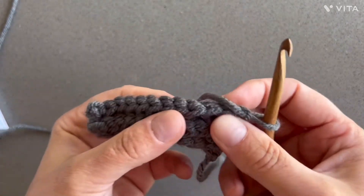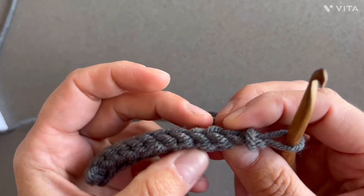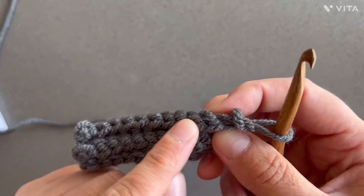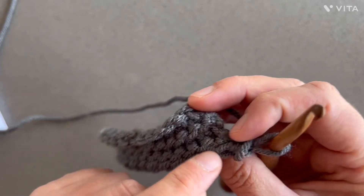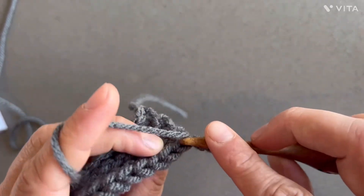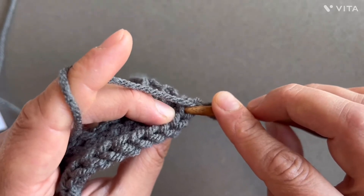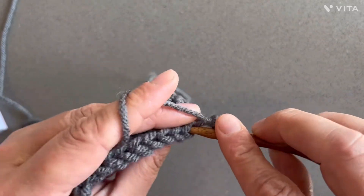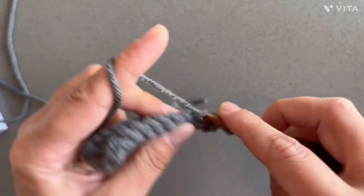Now we're gonna repeat row four again. As you can see it's like a three-dimensional stitch — you have the front side, the top part, and then the back part. So into the back loops only — not these back loops, but these on the other side — slip stitch all the way to the end.